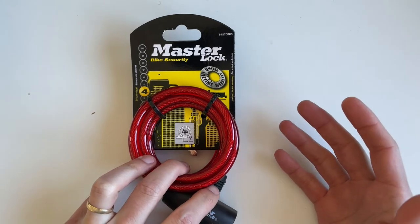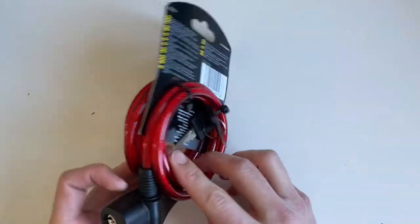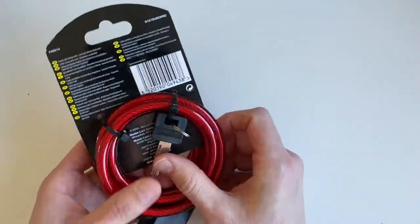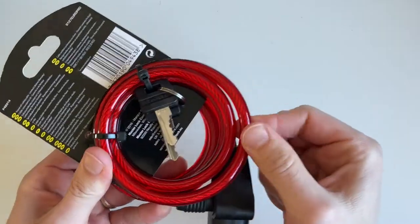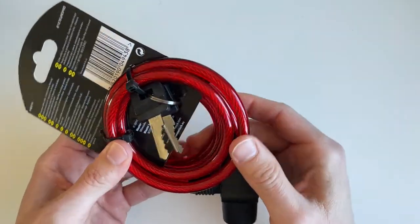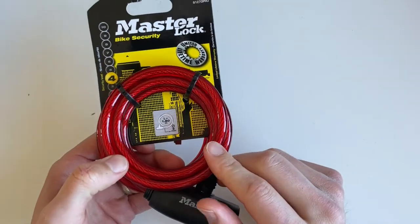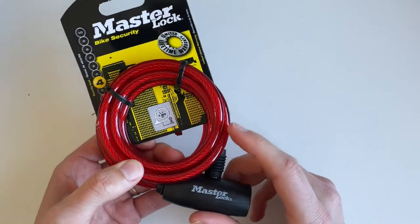It costs around 10 to 15 dollars probably in the US. First of all, it's really nice looking because of this red tube that it has here. It actually exists also in blue and gray, so I guess the red one is the best because it's really easy to see on your bike.